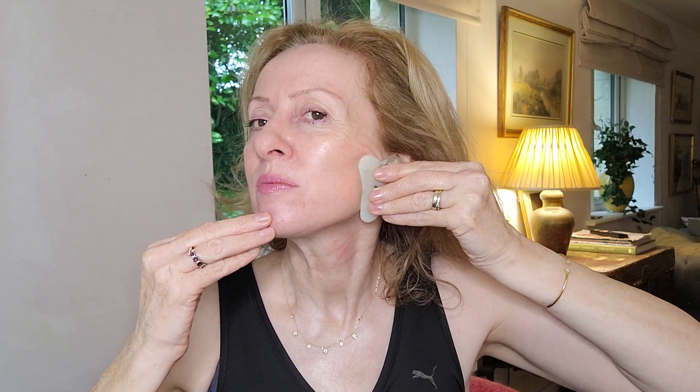Then on the longer parts, from the chin gliding along the lower parts of the face towards the ears, and then just give it another massage out. And then on the other side, and one last time.